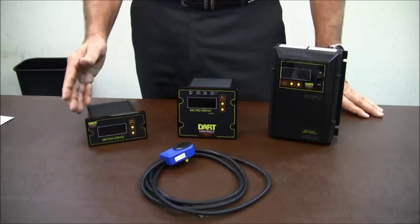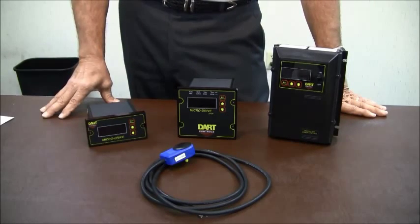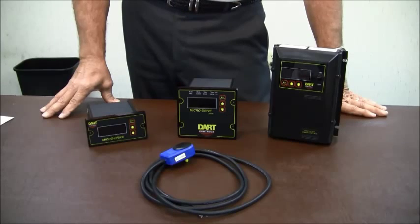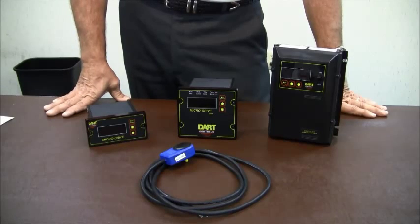Depending on which model is used, we can handle up to two horsepower permanent magnet motors. If you have a larger or different style motor like an AC motor, we have other products that provide similar function to the microdrive called our ASP series.